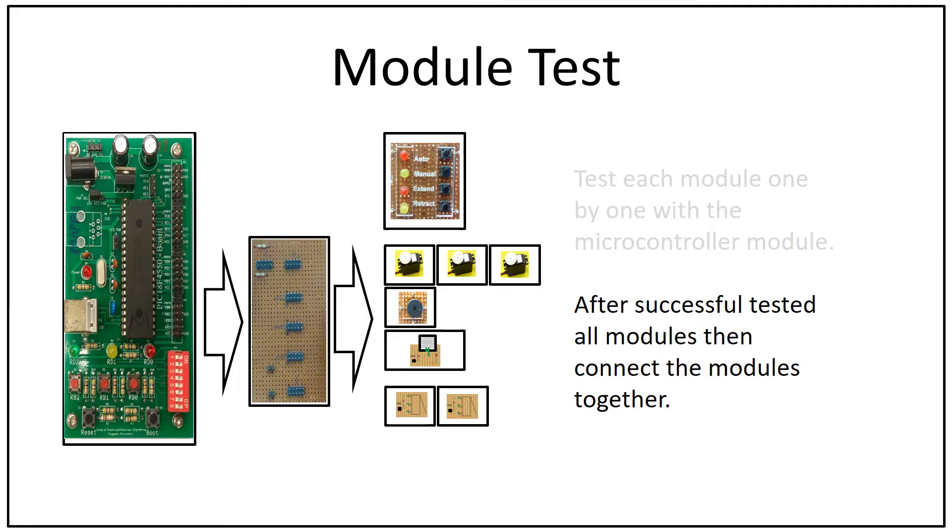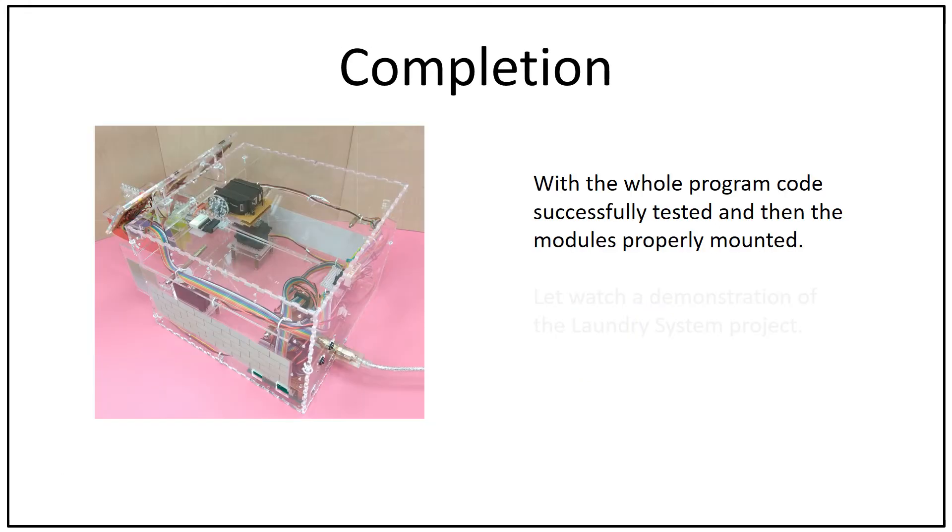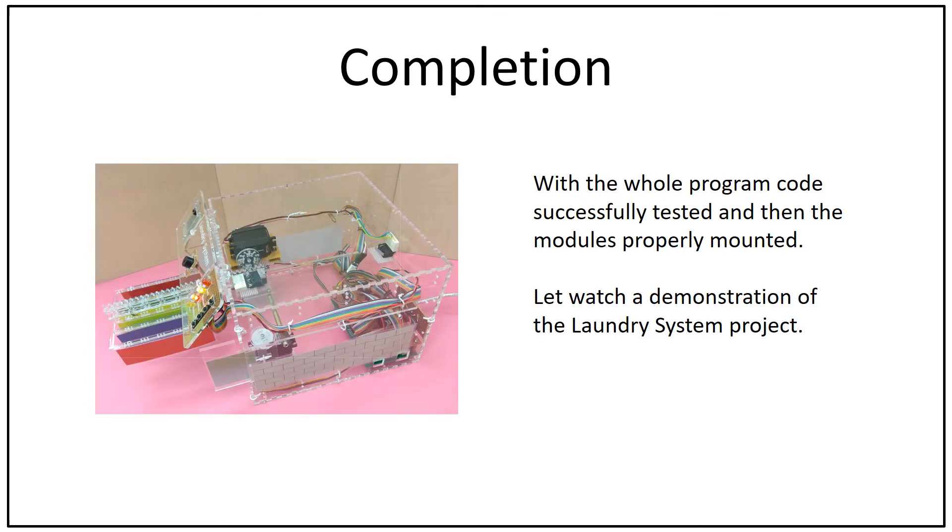After successfully testing all modules, connect the modules together and run the complete program code. Once successfully tested, mount the modules properly. Now let's watch a demonstration of the laundry system project.